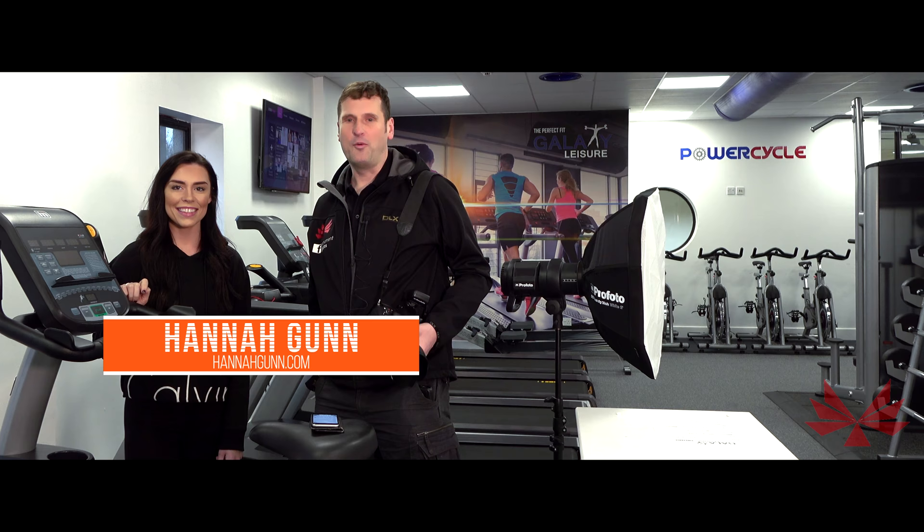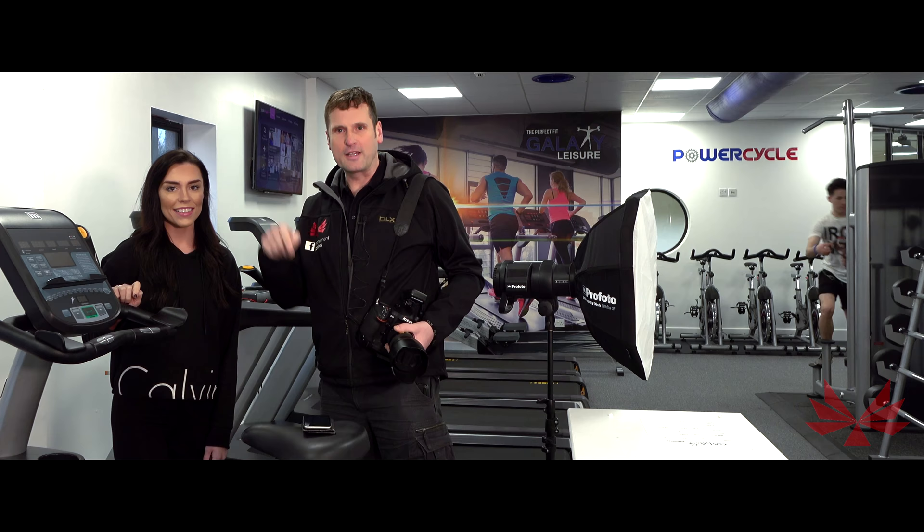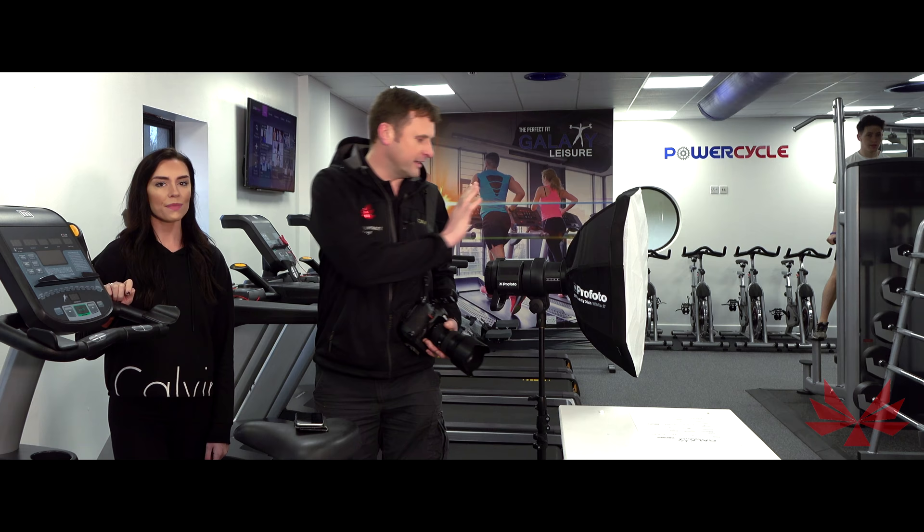She runs her own fitness programmes and nutrition, so we'll put links below to some of that stuff later on. She's going to go and warm up while I unpack some of the gear. We'll be using Profoto B1s again and we'll get set up and take it from there.